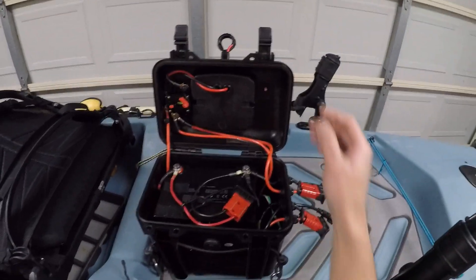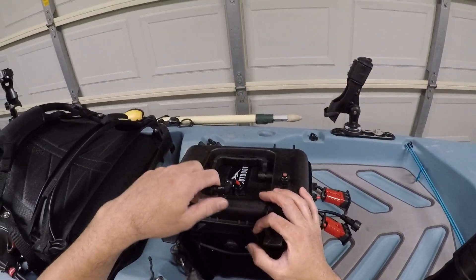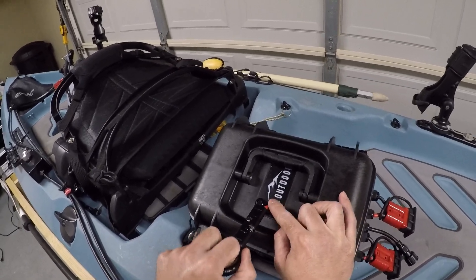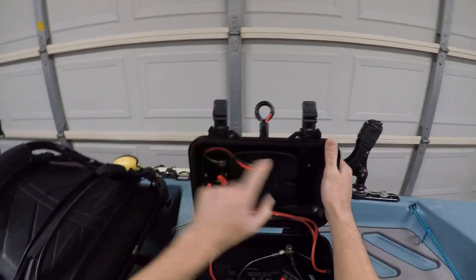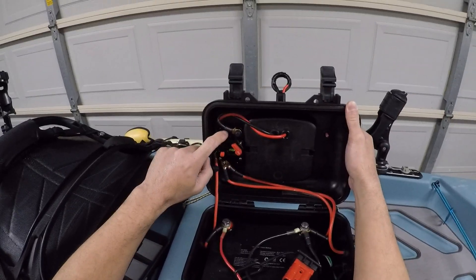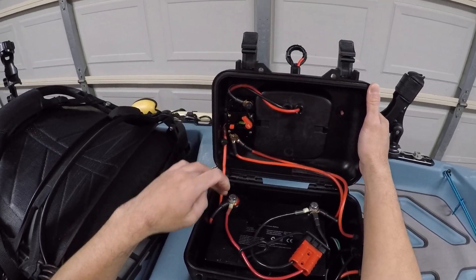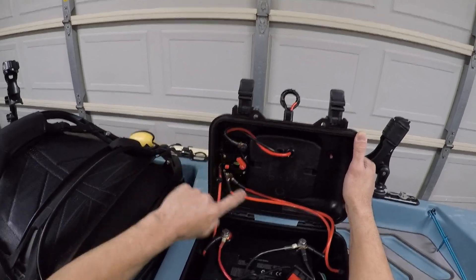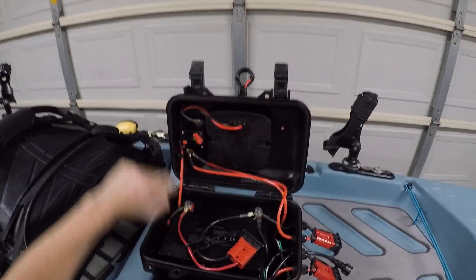Everything is on a safety quick disconnect — just a little DIY quick connect right here. It doesn't take much to disconnect. That gets hooked up to the circuit breaker. So it goes from the battery to the quick disconnect, then to the circuit breaker, and then the two connectors come off from the circuit breaker.